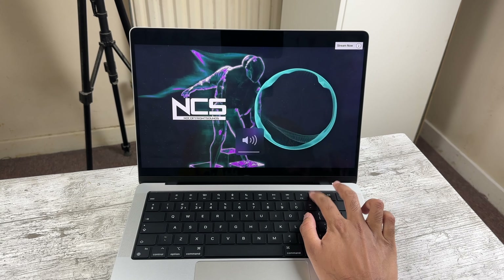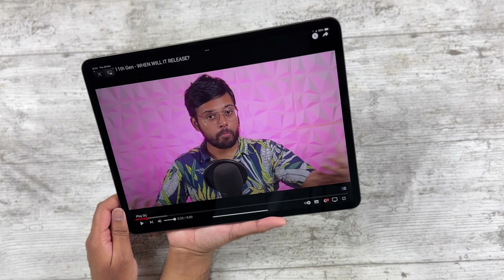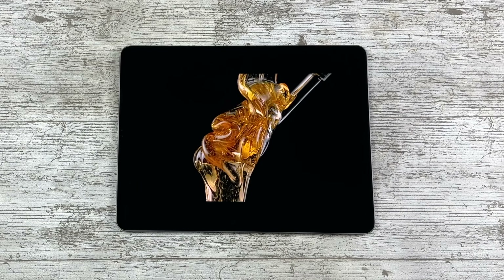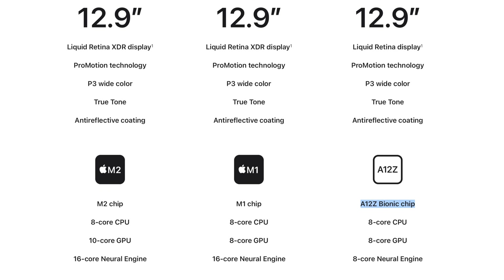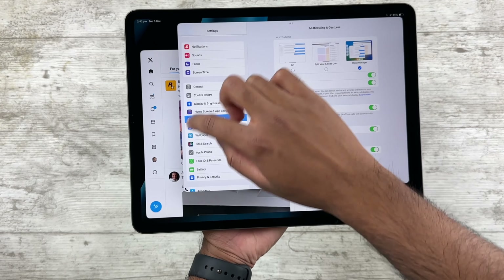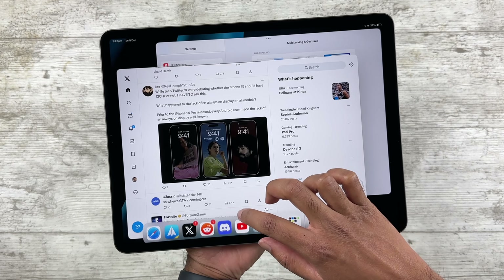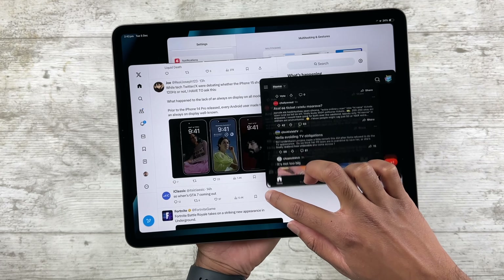It's been a few days with this iPad, and many of you might be wondering about the Achilles heel — the A12Z chip. I feel like many dismiss these models because they don't have the M-series chipset, but honestly I don't think Apple offers enough software features on those models to justify the upgrade. The people who would benefit from having M1 or M2 on iPads are those using them as laptop replacements.